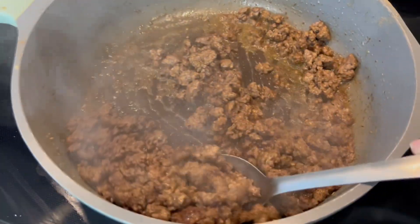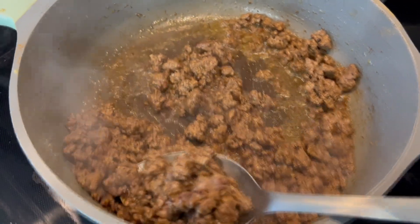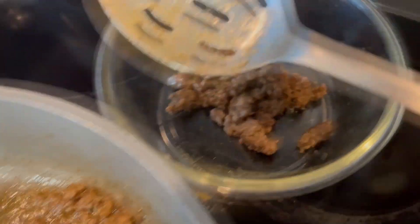Once I'm satisfied with how the meat is cooked, I am going to be removing it with a slotted spoon, leaving behind some of that fat in my pan, and I've been setting it aside in a little bowl.